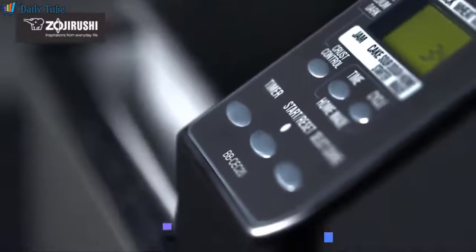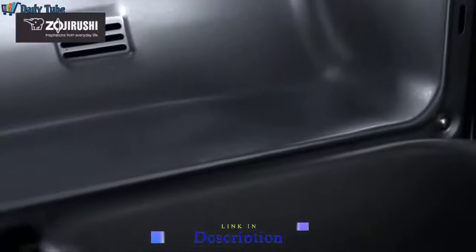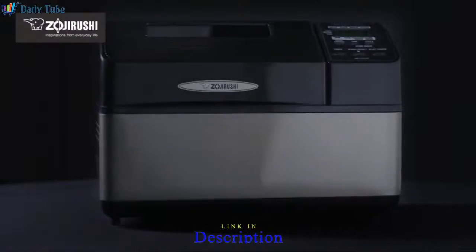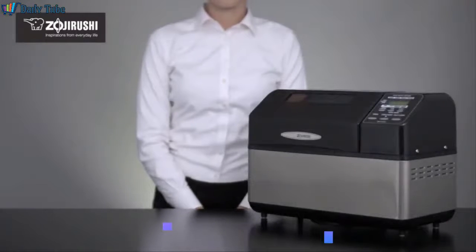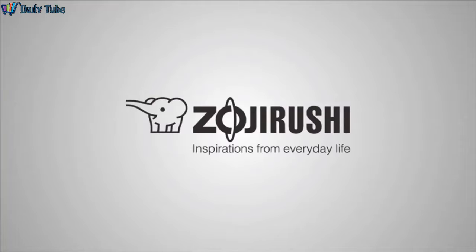The technology used in the Zojirushi Home Bakery Supreme breadmaker may be new, but the anticipation of eating freshly baked bread never gets old. Zojirushi, inspirations from everyday life.